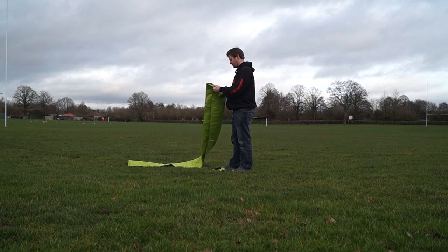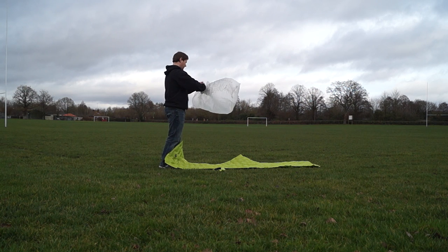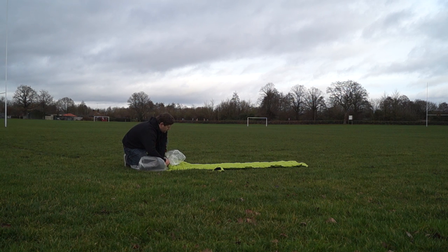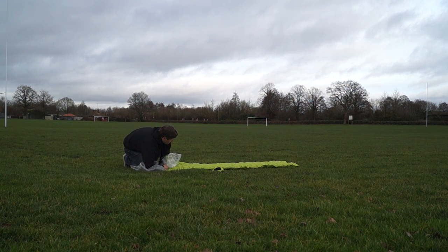If you've got an inflatable airbed when you're camping, you can take a bin bag and use it as your set of lungs. Simply fill it up with air, clip it onto the bed and squeeze the air into it. Saves a lot of energy.